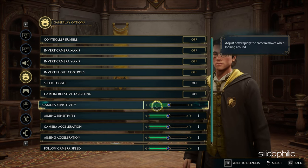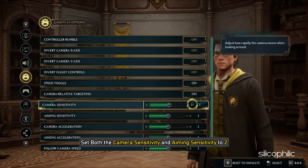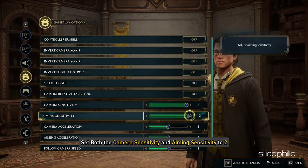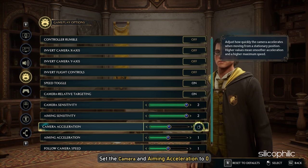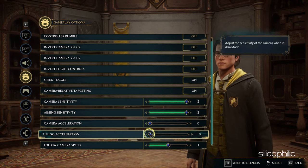Scroll down to the Camera Sensitivity section. Set both the Camera Sensitivity and Aiming Sensitivity to 2. Set the Camera and Aiming Acceleration to 0. This will make it more accurate while aiming.